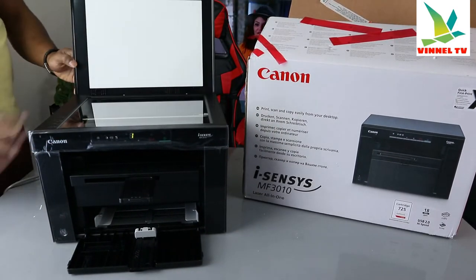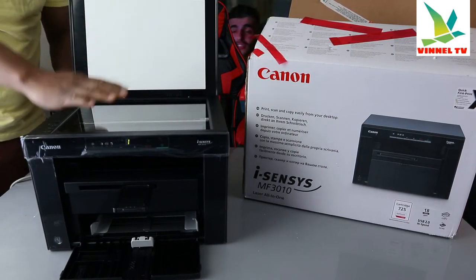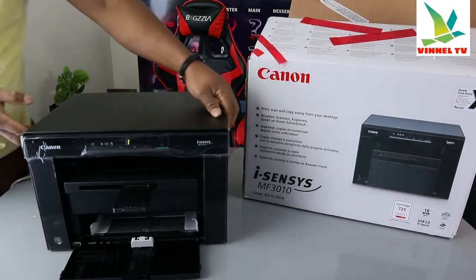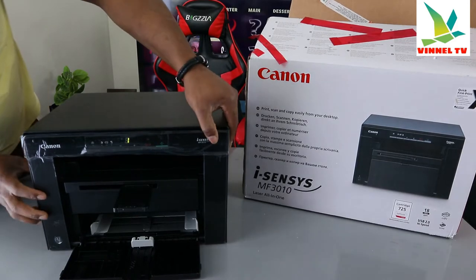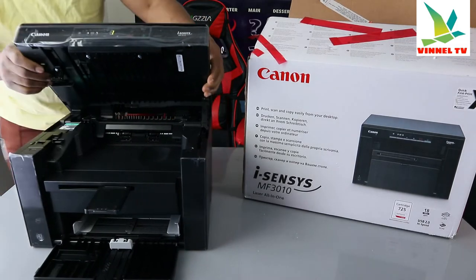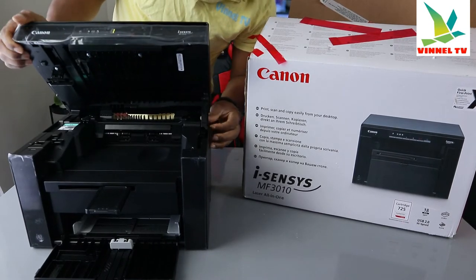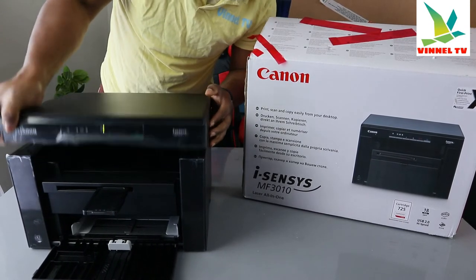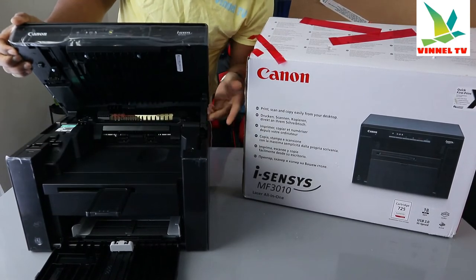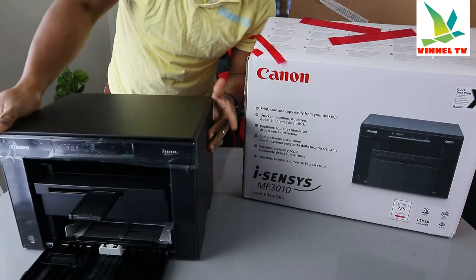If you lift it up here, this is the flatbed scanner. Place your document, ID card, or whatever you want to copy or scan on top of the scanner, and select the function from the LCD screen — it will do the job. To close it, just gently lift the lever, push it forward, and close it.